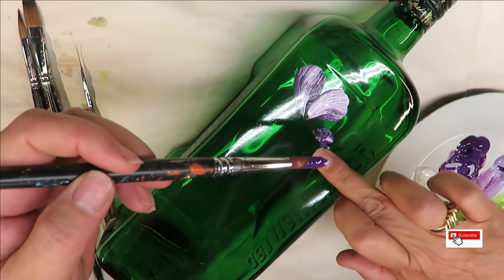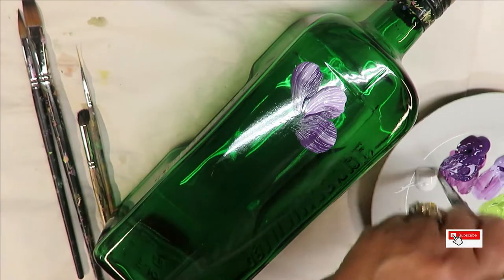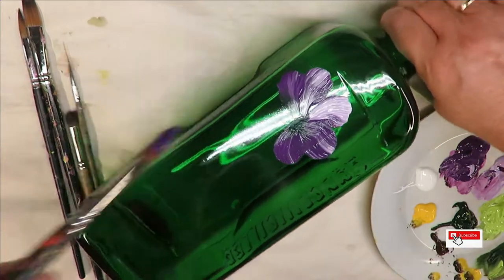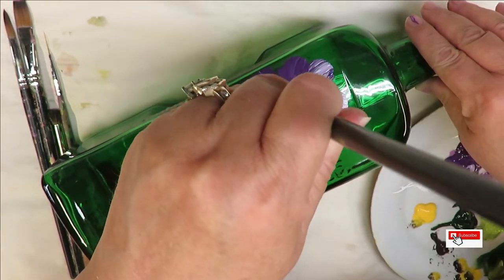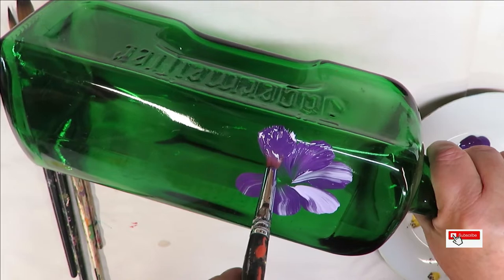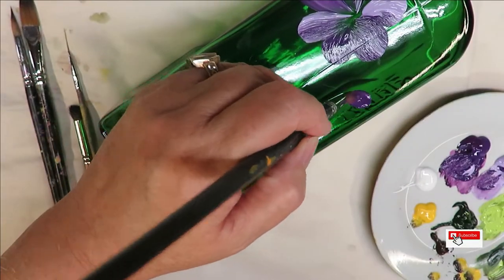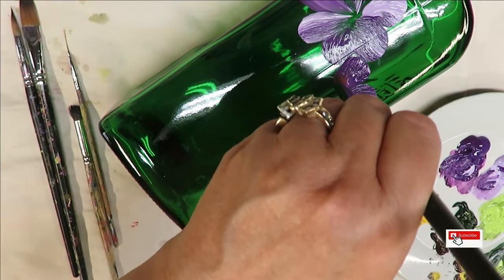Just wipe that off a smidge there. Then doing the same thing here — pushing down, you can even push it out a little bit and then pull towards the center. They don't have to be the same; you can vary the look of the petals. The main thing is to push down and pull towards the center. I'm not looking for the stamped look on this one like I did on some of my other ones this week.